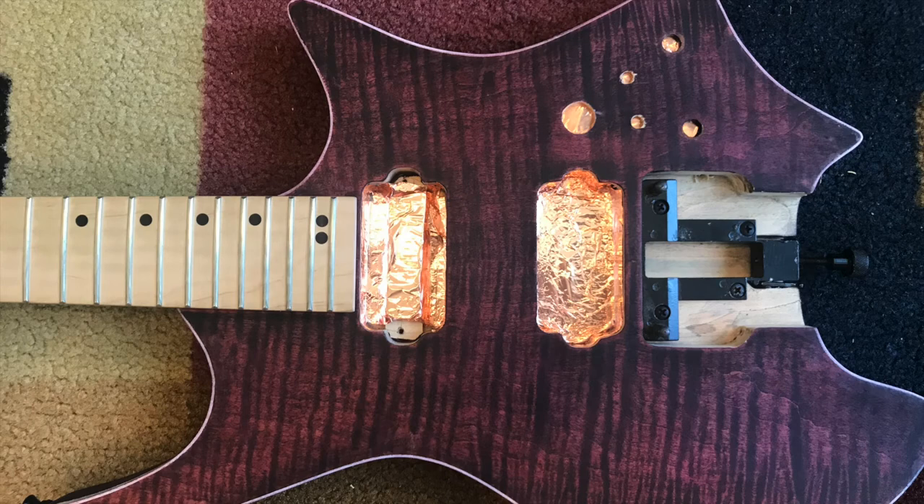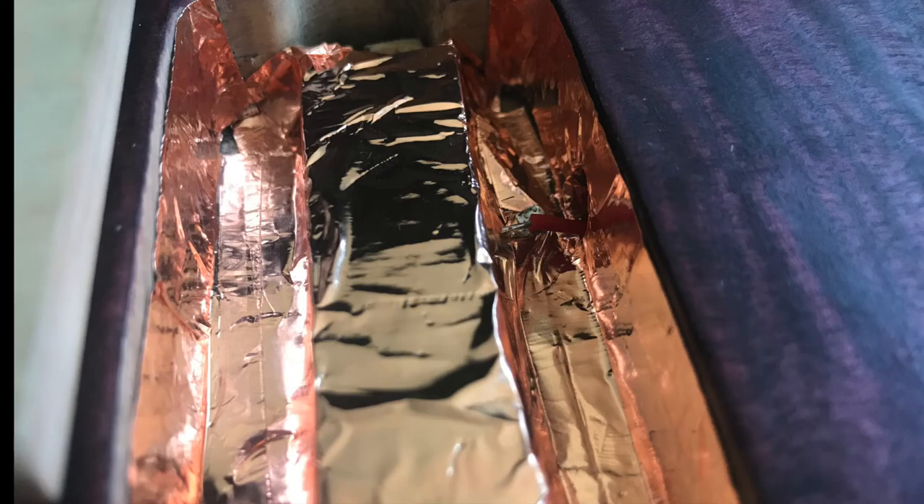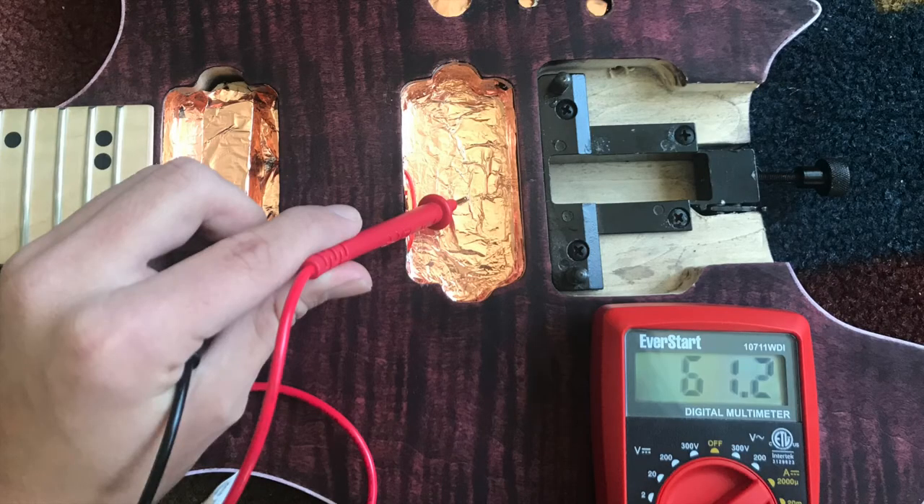Now your guitar's electronics and pickups are insulated, except that they are not all linked up. Grab a short wire and feed one end through the hole in between your pickups. Now solder one end and then the other. If you use your multimeter to check, they should now be linked together.